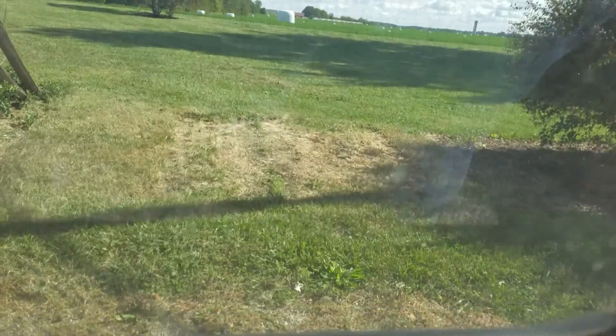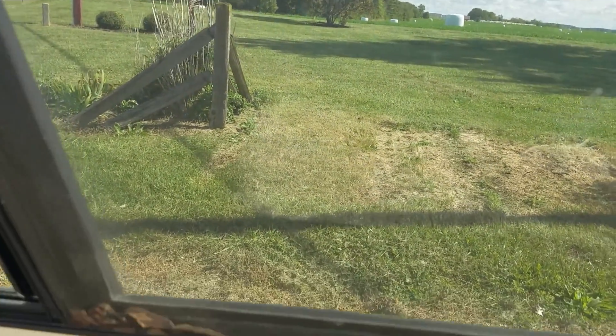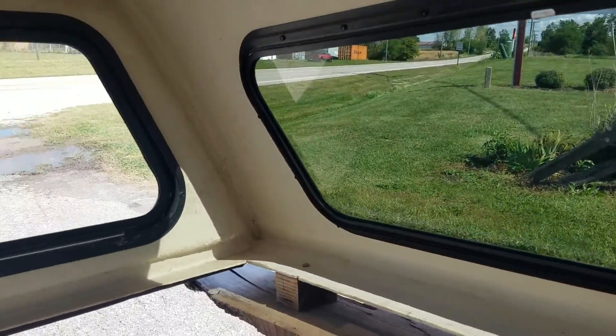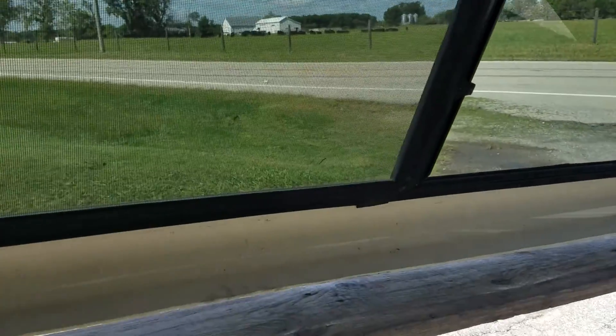Inside, the screens look pretty good — not seeing any holes in them. Nothing wrong with the screens.